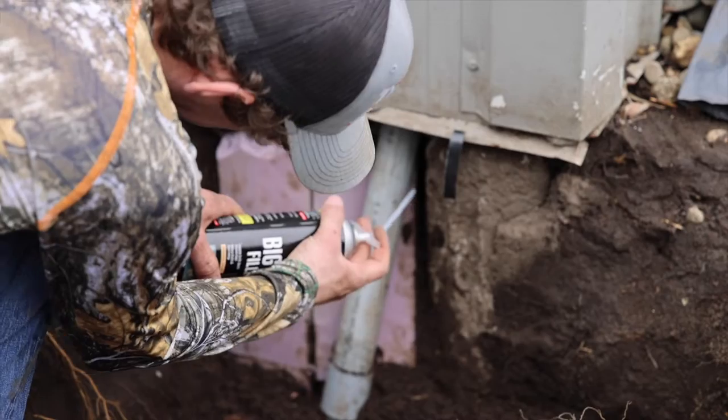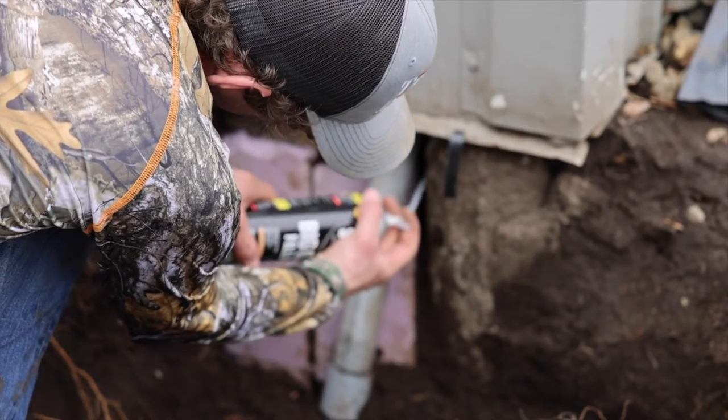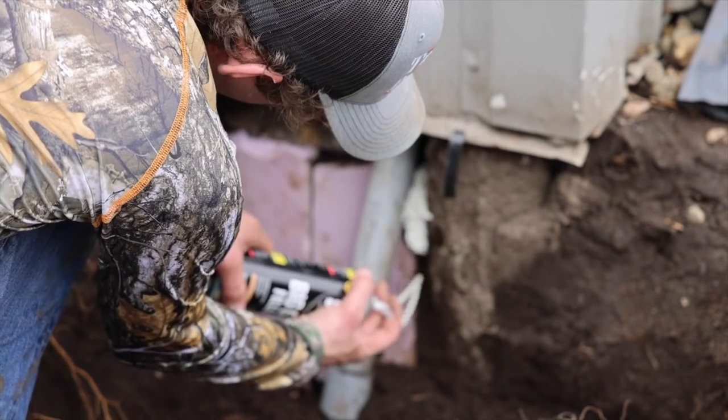And to fill all the gaps I used the spray foam that is for big gaps up to three inches.